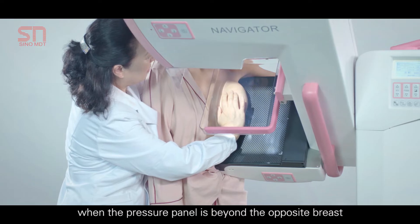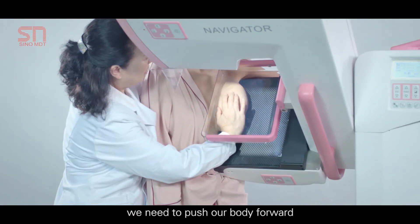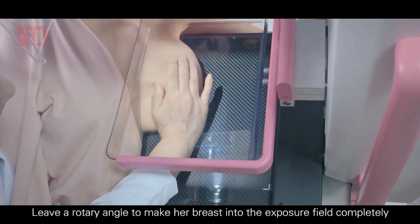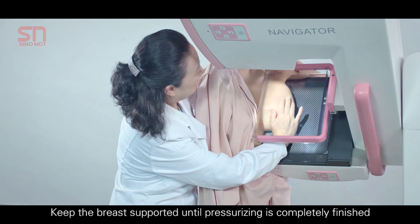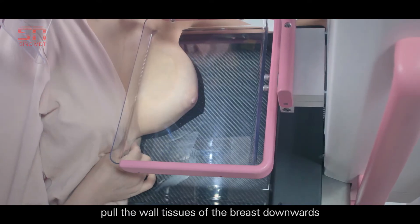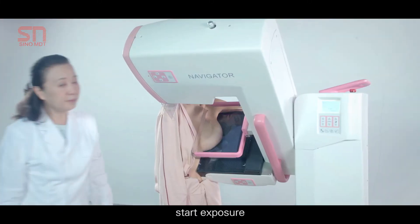When the pressure panel is beyond the opposite breast, we need to push our body forward, leaving a rotary angle to make her breast completely into the exposure field. Keep the breast supported until pressurizing is completely finished. Pull the wall tissues of the breast downwards to spread the lower ruga of breast. Start exposure.